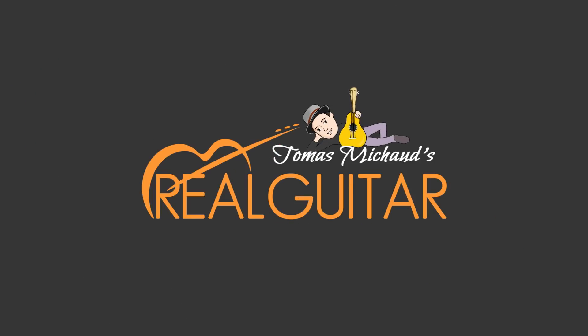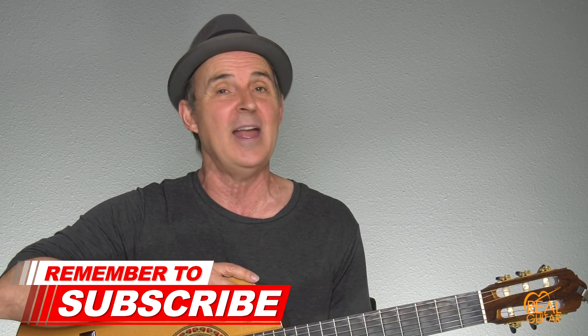In this video I'm going to teach you an easy fingerstyle solo version of Joy to the World. Hi, I'm Thomas Michaud, realguitarsuccess.com. If you're new here, go ahead and subscribe to my channel so I can get you more guitar lessons to help you build confidence, connect with others, and have fun.